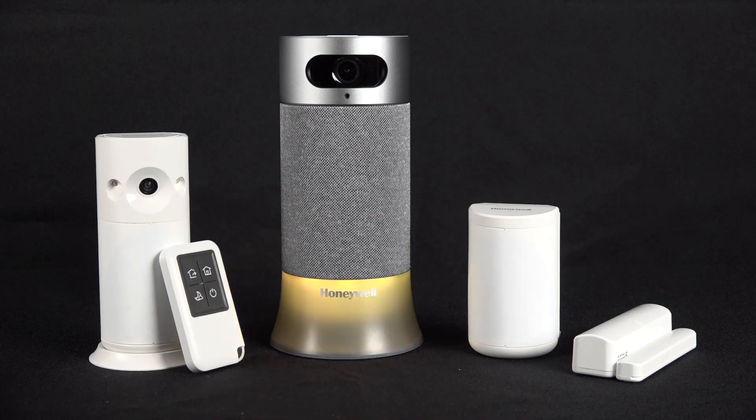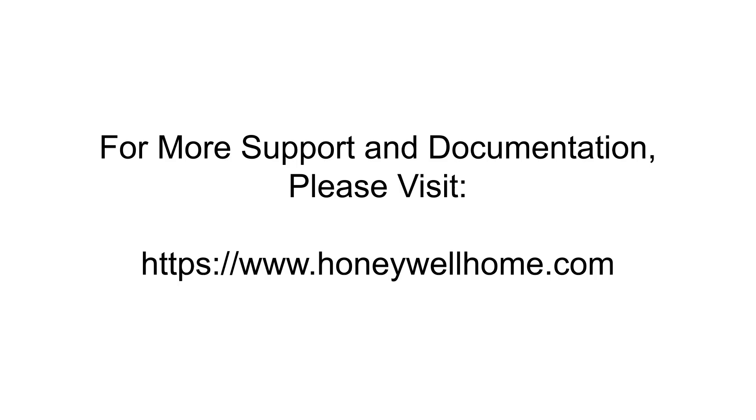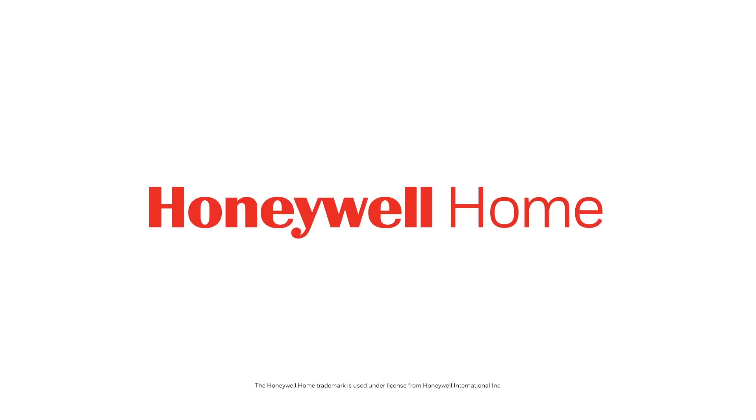That's all for this video. For more support and documentation, please visit HoneywellHome.com.